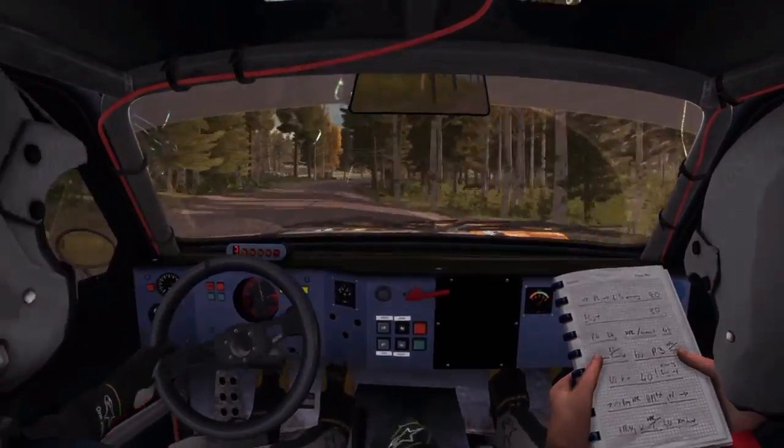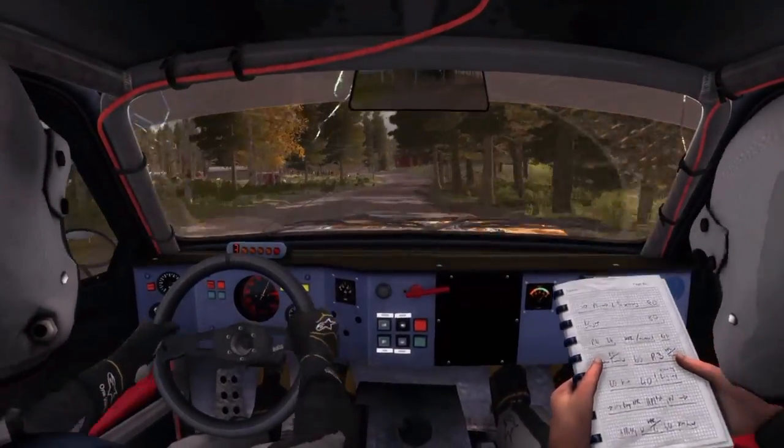And tightens, 40, left 4 long, opens into turn, square left, long, don't cut.